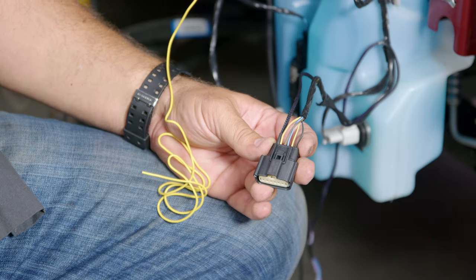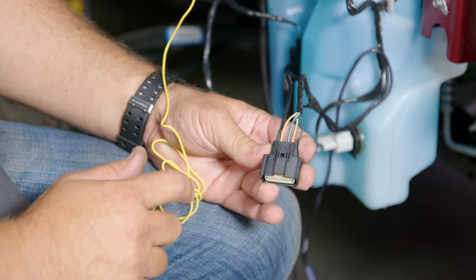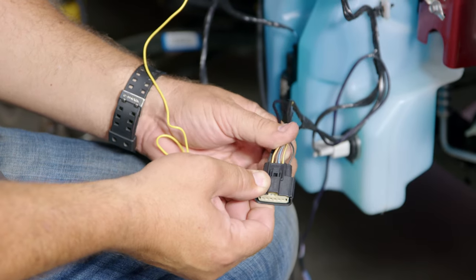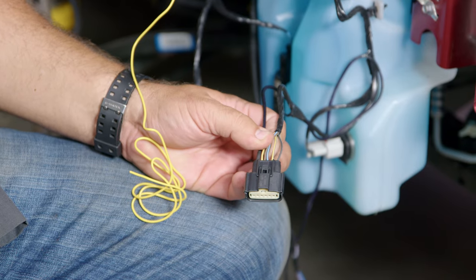To make the turn signals on our Form headlight work, we have to tap into the factory turn signal harness. On both sides — driver and passenger — with the harness facing up so the release is on top, the second wire from the end, in our case the yellow one, is the one we're going to tap into.